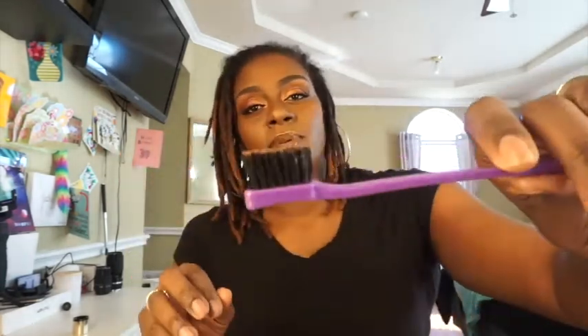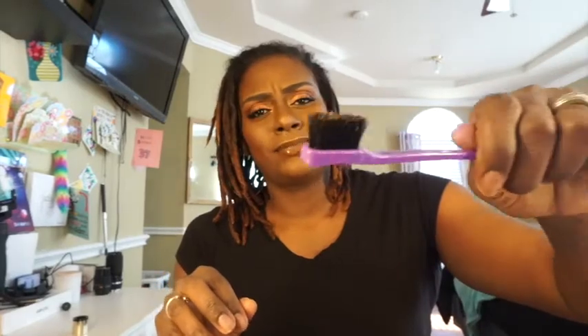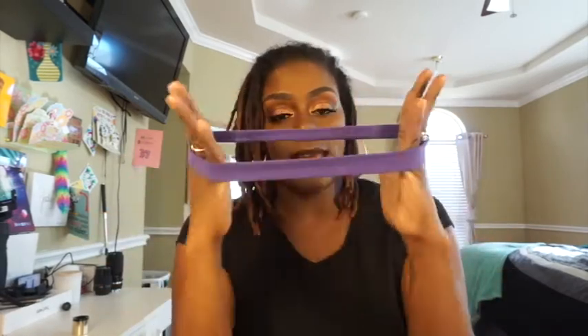You guys know I brush my locks so I got my miracle brush. I picked this up from the beauty supply store — it's like an edge layer. It has a little comb on one side and then a brush. It's like 99 cents. And I don't usually put my hair up in a ponytail so I couldn't find a big enough rubber band, so I'm using a headband. Alright, let's go.